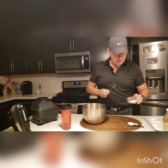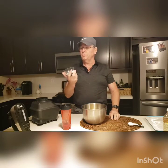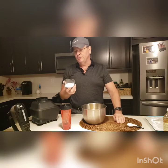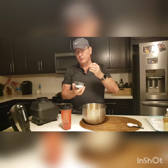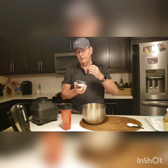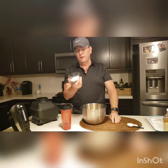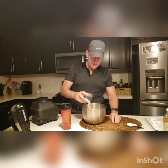Next we're going to take some artificial sweetener. I'm using stevia — specifically confectionary stevia so that it's really fine and mixes well. If you use granular, it's really coarse and doesn't blend as well. So the stevia confection actually works much better. I'll put that in there as well.